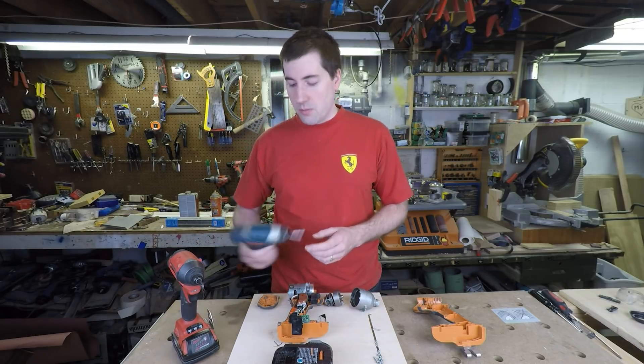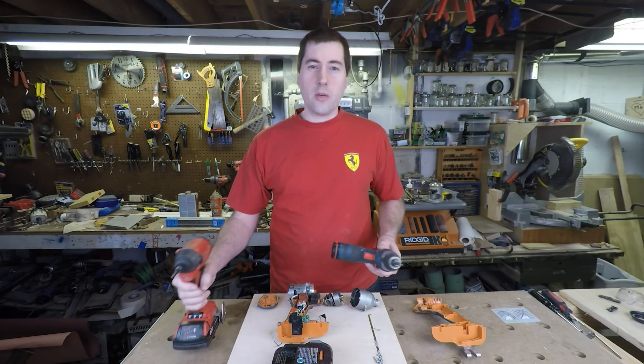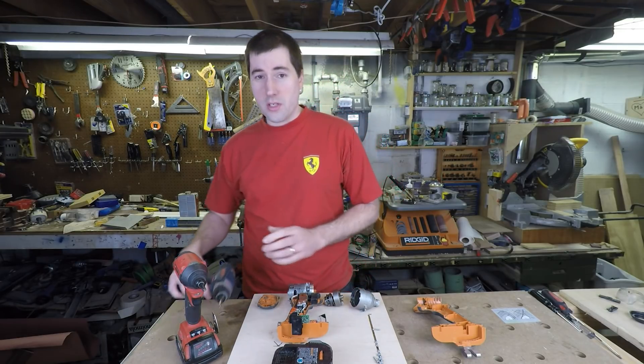There are a couple different kinds you can get. You can get the smaller kind like this — a little 10 volt one — or 18 volt ones, and there are some in between. They all work pretty much the same way.